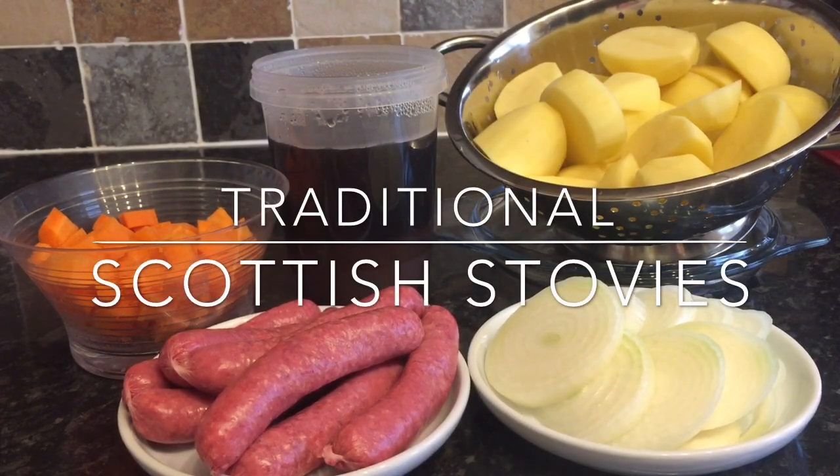Hey guys, welcome back to What's for Tea, and I hope you're having a fantastic day. For tea tonight we're going to have an absolute Scottish classic, which is stovies. If you've never heard of stovies before, it's a Scottish favourite based on potatoes and meat. Recipes and ingredients vary widely but always contain potatoes and onions, and there's also a meat element like sausages, beef mince, or any other meat.